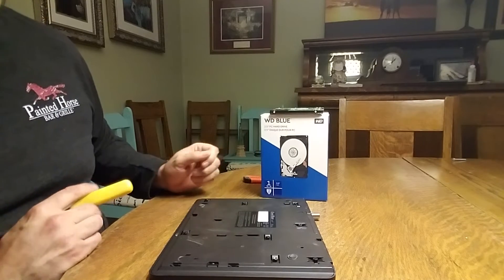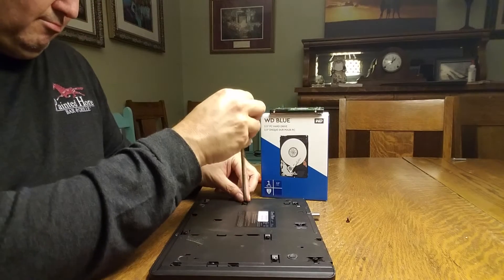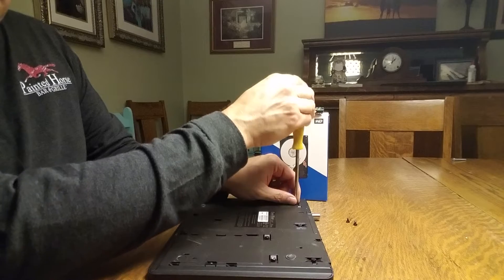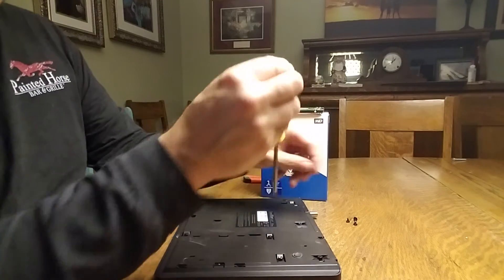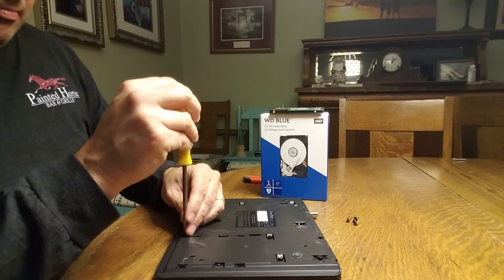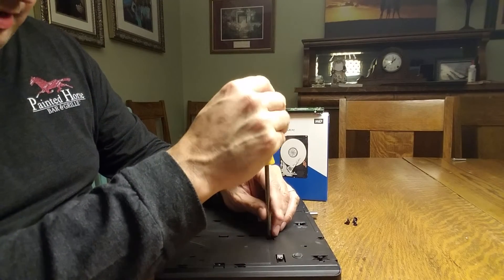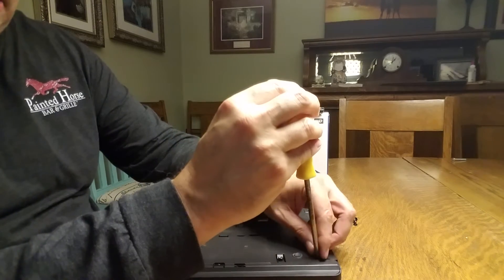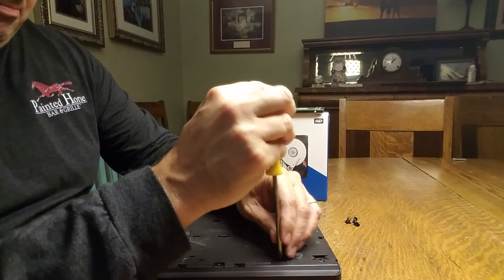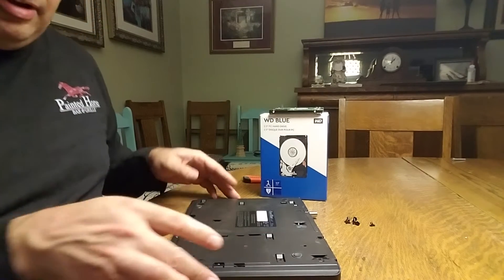I flipped it over upside down — there are eight screws on the back. In order to get these eight screws out, I did have to take off the little sticker that said it would void my warranty. I didn't mind that; it was already out of warranty anyway, so that sticker was rather meaningless. Okay, I've got all the screws out.